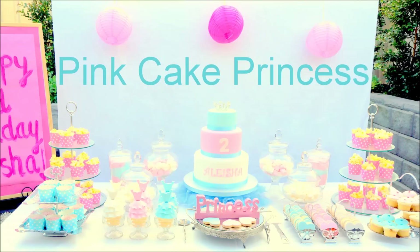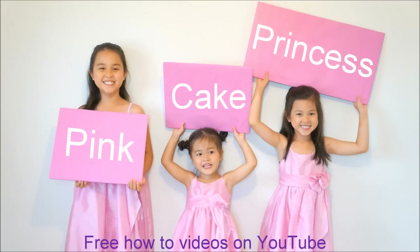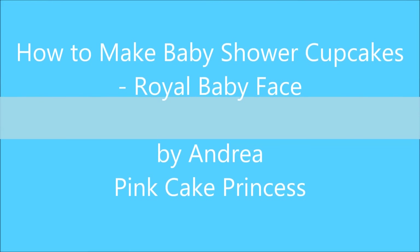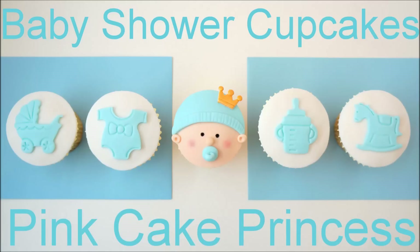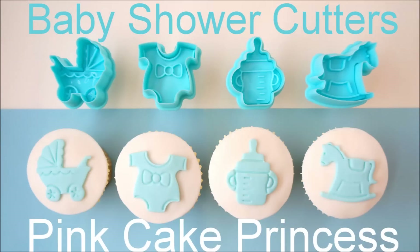Welcome to Pink Cake Princess. I'm Andrea and I'm going to show you how to decorate baby shower cupcakes. This is the royal baby face cupcake — perfect on his own, or you can add these other cupcakes I've created using these baby shower cutters.